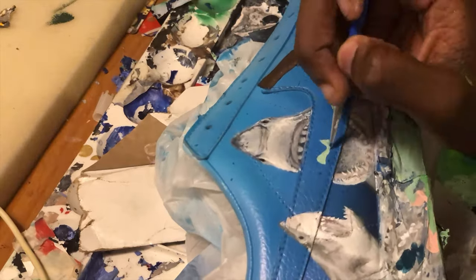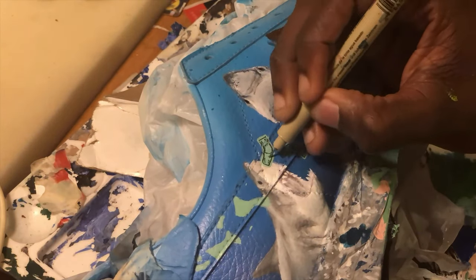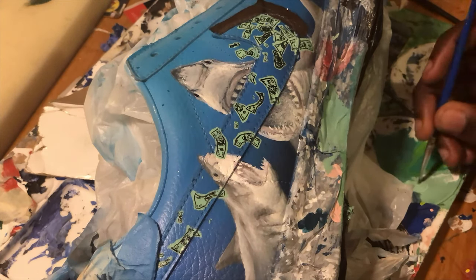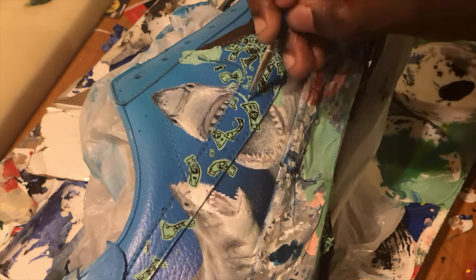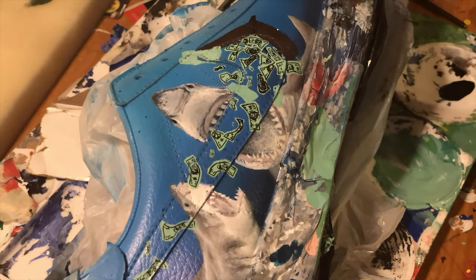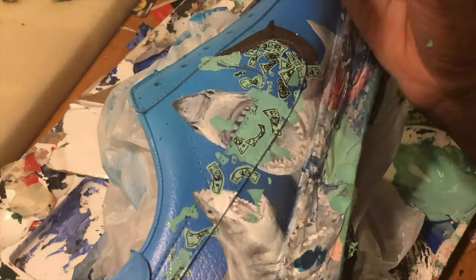Now I'm gonna do the money with the briefcase underwater. I used the same method I used for the Nike check on the other side - green, black, and white, just going over it to get that cash and money color, you feel me? Now I'm going over it with a thin Sharpie, not really focusing on really detailed money, but just making it good enough.